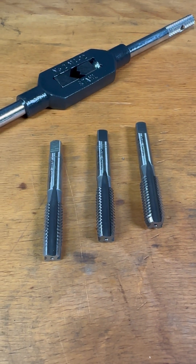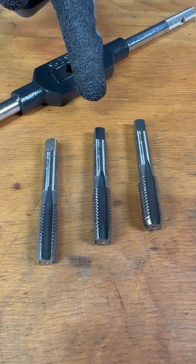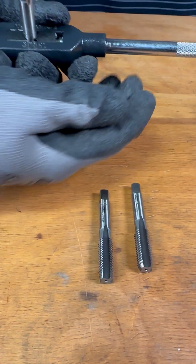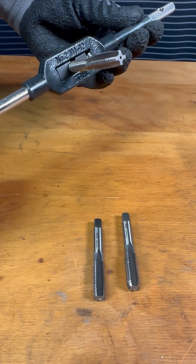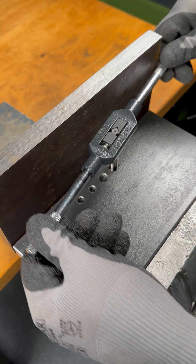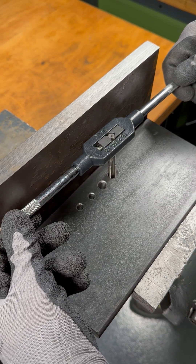This is a standard hand tap set like everyone is used to: a rough tap, a medium tap, and a finished tap. In order to use these, a tap wrench is required to grip the tap on the square. Apart from the use of square-guided tools, there is no use for a tap wrench. Due to the size of the tap wrench, it is also not possible to cut threads in hard-to-reach places where the tap wrench cannot be turned because of its design.